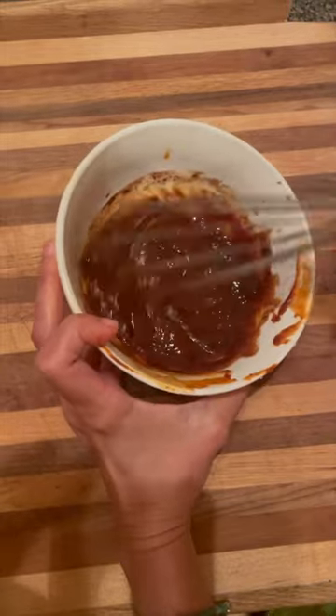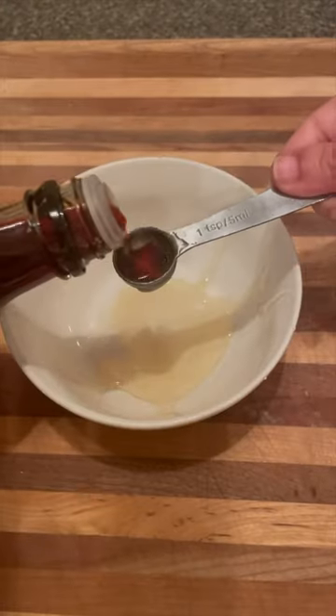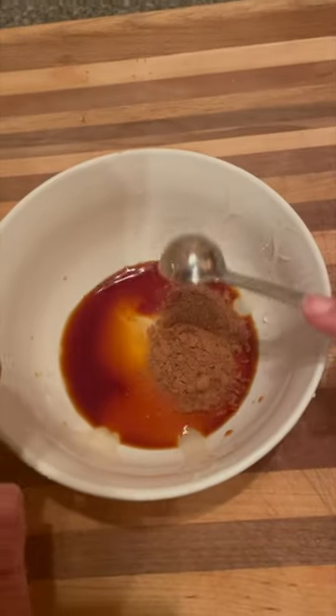I prepared the sauce as she recommended with my own ingredients on hand, using the fish sauce, honey, five spice powder, and salt.